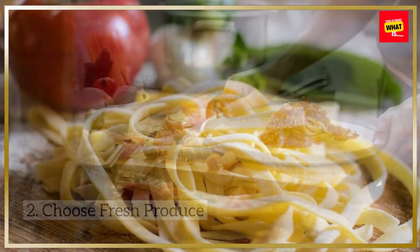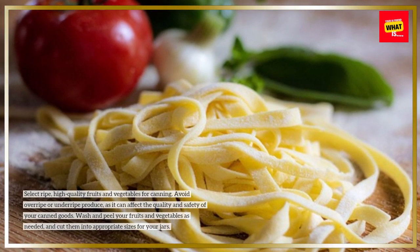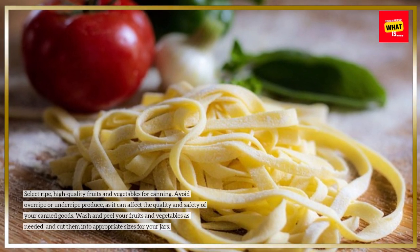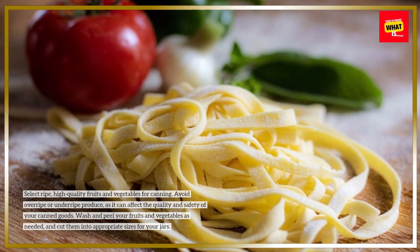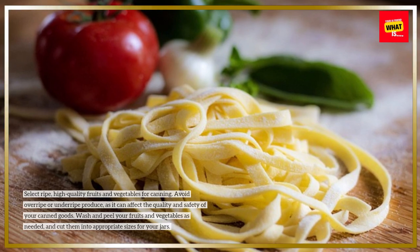Choose fresh produce. Select ripe, high-quality fruits and vegetables for canning. Avoid overripe or underripe produce, as it can affect the quality and safety of your canned goods. Wash and peel your fruits and vegetables as needed, and cut them into appropriate sizes for your jars.